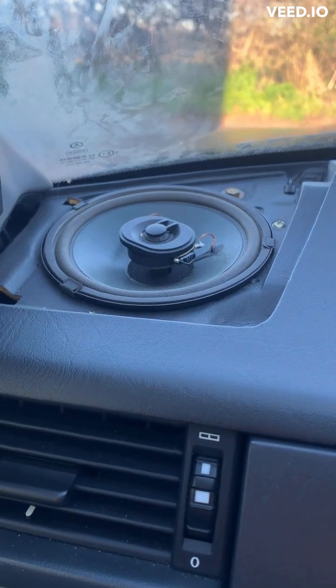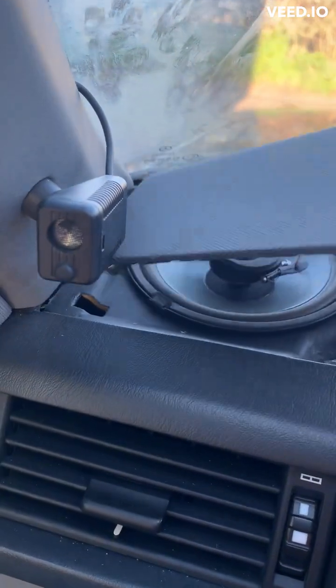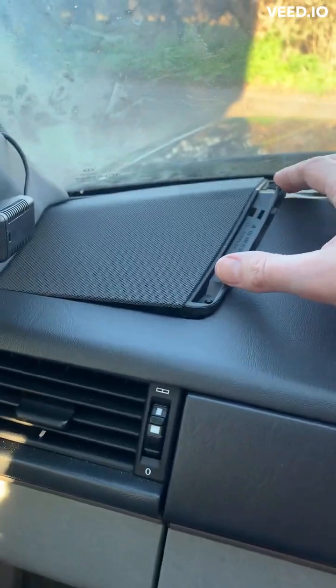Once you've got your wires connected in, we've got the trim — just slot it back in. You'll notice the two lugs that go on that side. They're in, slotted back in there. Got your screws.